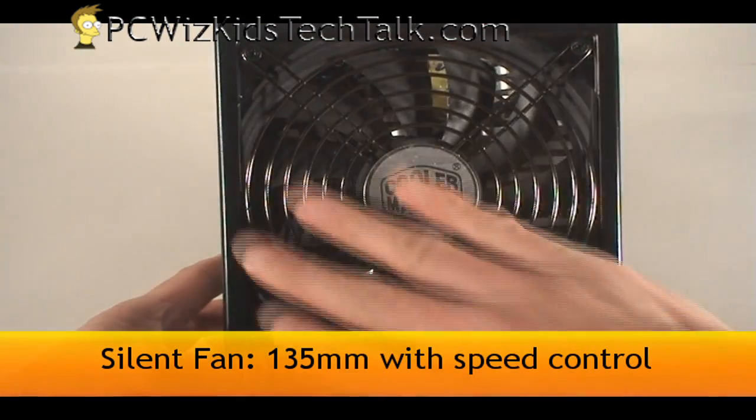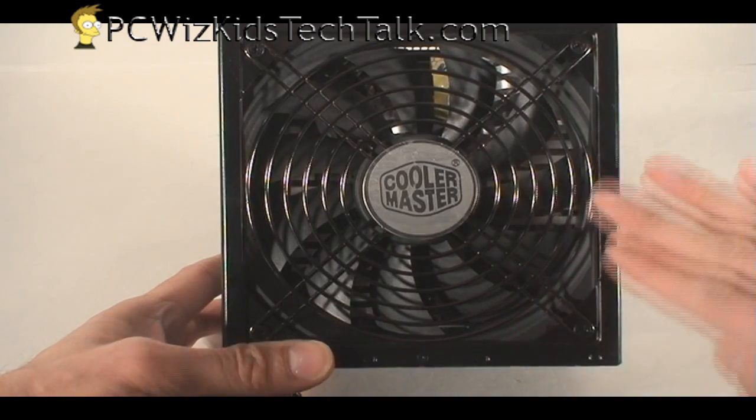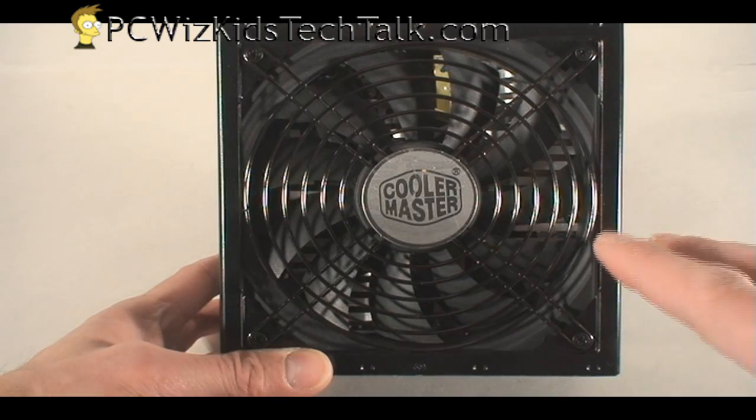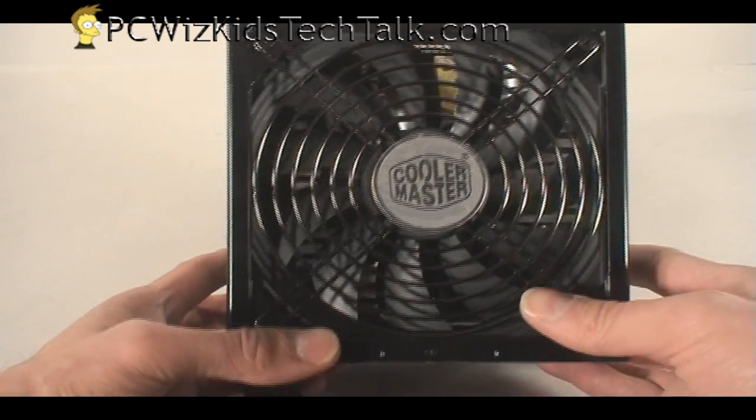Now let's go back to the fan. It's a 135-millimeter fan with speed control. That's awesome — it's very, very quiet, and that's one of the highlights of the Silent Pro. You have a very quiet fan that just hums along; you can barely hear it.